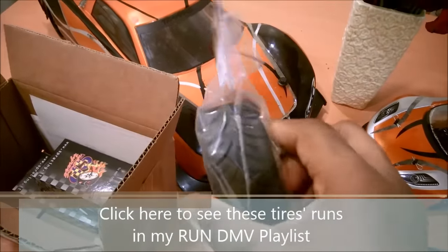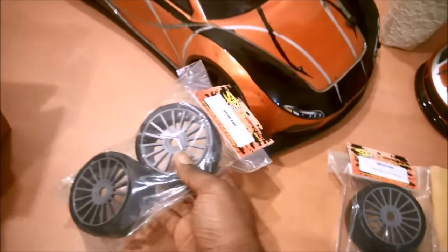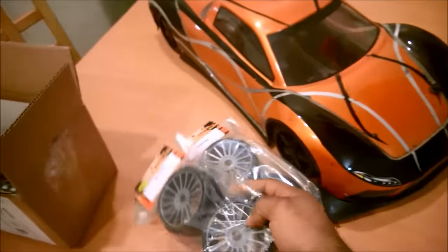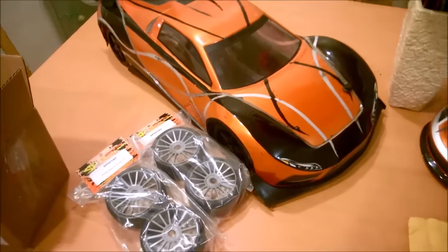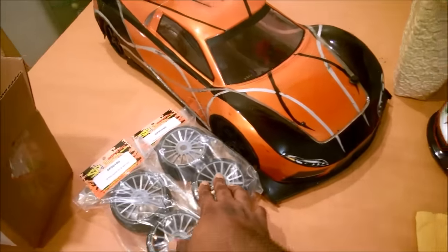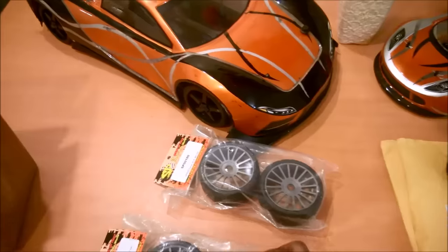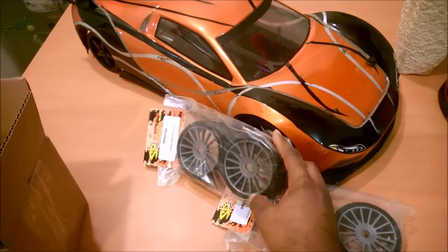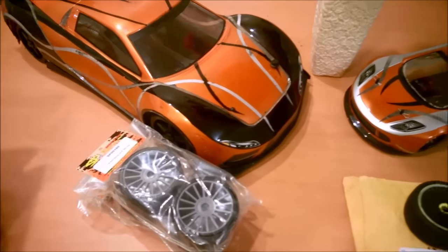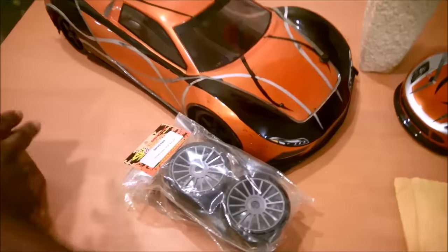I believe these new tires are the same compound, and I'll be matching them up to surly to hopefully take her to 100-plus miles an hour this coming season. Thanks a lot Ben — I'm not even going to have to dress them up because this color is actually going to look nice on surly and go really well with the overall scheme. I don't make my cars to be pretty, I make them to be functional — but if they're pretty and functional, that's even better.